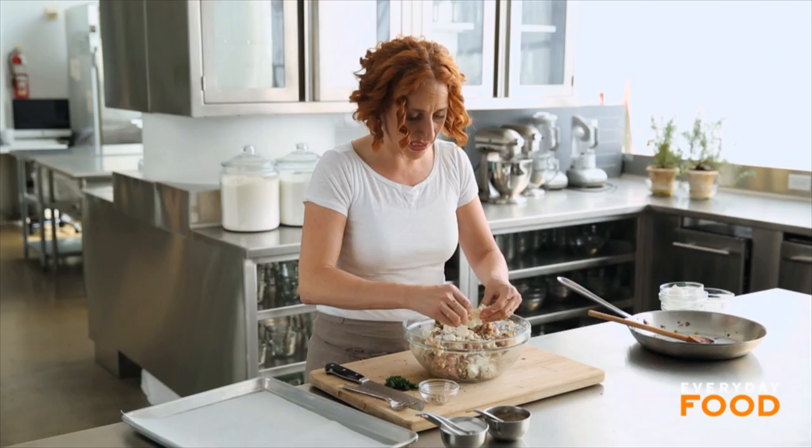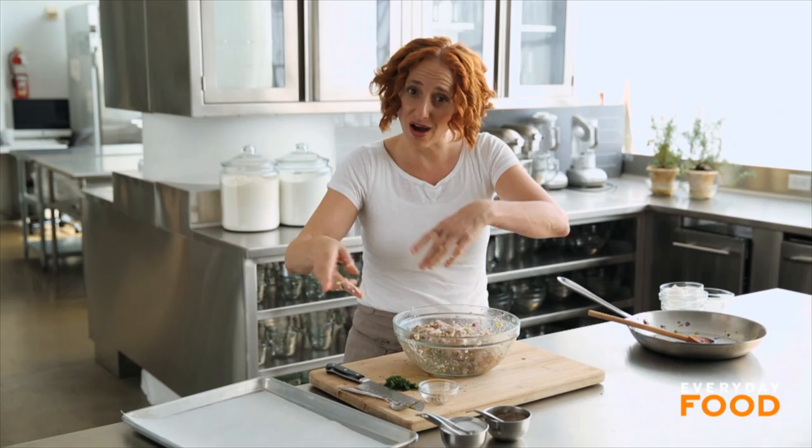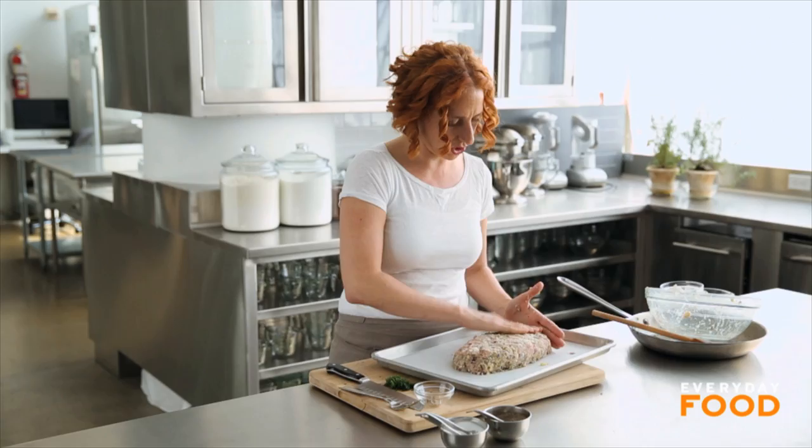Have a baking sheet lined with parchment paper — you want to pre-do that because your hands are going to be messy. Transfer your meat onto the baking sheet. This is not being baked in a loaf pan. Shape it into a ten by four inch loaf, approximately. Have your oven preheating to 350 degrees. It should take about 45 to 55 minutes to cook through.